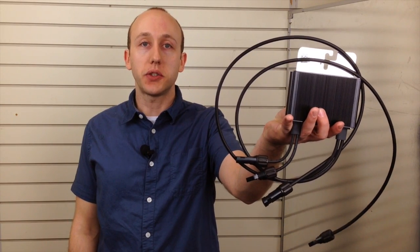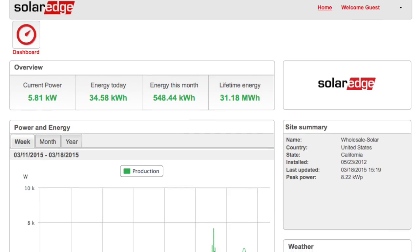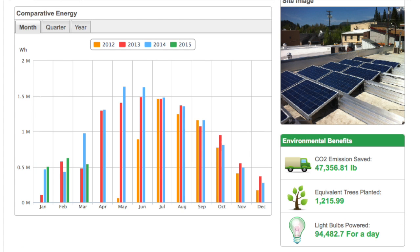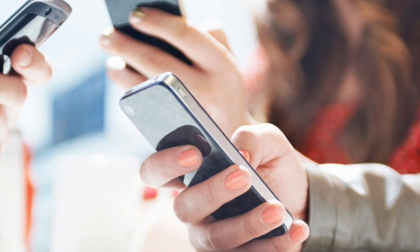SolarEdge is a highly efficient inverter system. Because there's a power optimizer on each solar panel, it can help mitigate the impact of shade on a portion of your array. SolarEdge is the only grid-tied inverter which includes built-in monitoring at no additional cost, giving you the ability to remotely view system performance from any internet-connected device.